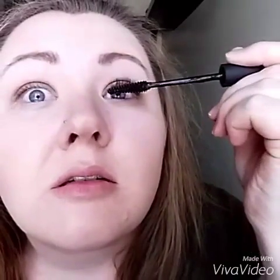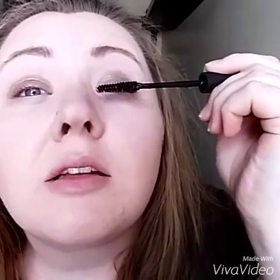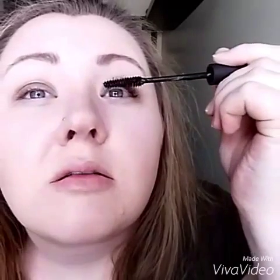Now the second coat — well actually the first coat, but it goes into the second coat. I'm also gonna go on the tops of my lashes, and now the fibers again, but I'm just gonna go on the tips of my lashes.